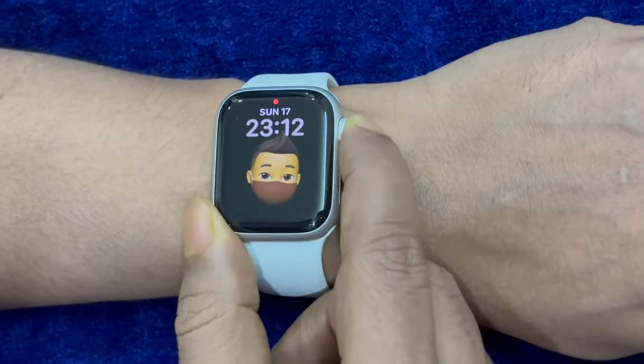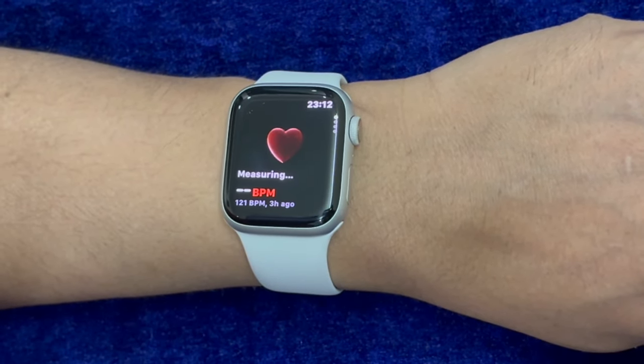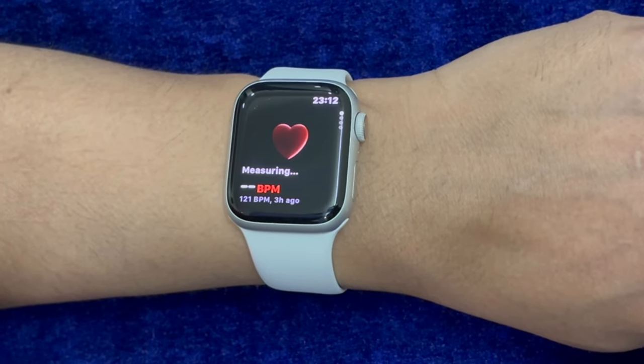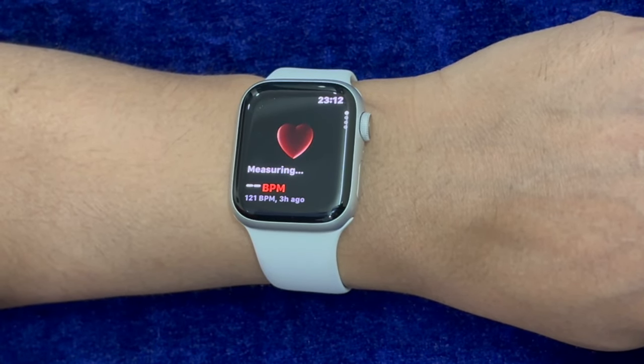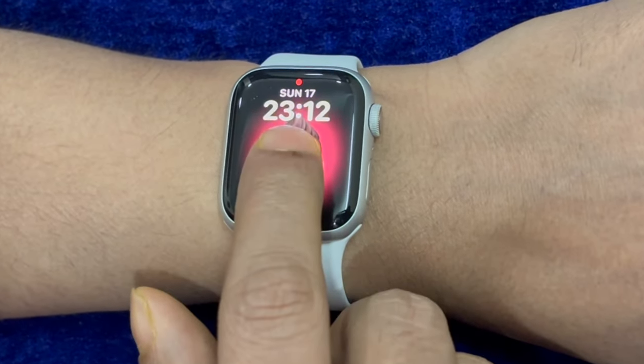Hi friends, this is DC.K from 360D. It's time to learn how to automatically unlock your Apple Watch with your paired iPhone. You got that right — it is possible to unlock your Apple Watch using your connected iPhone.